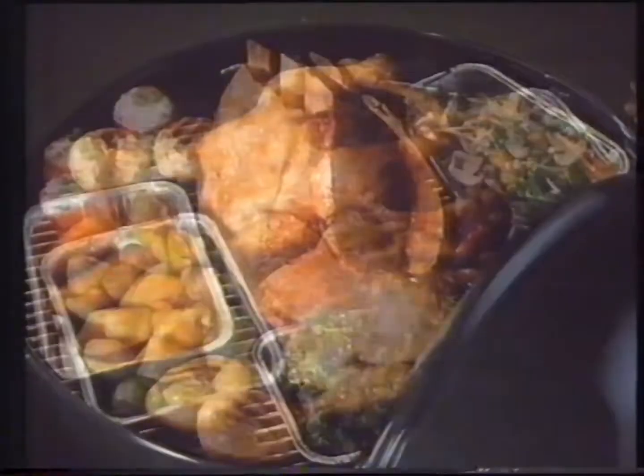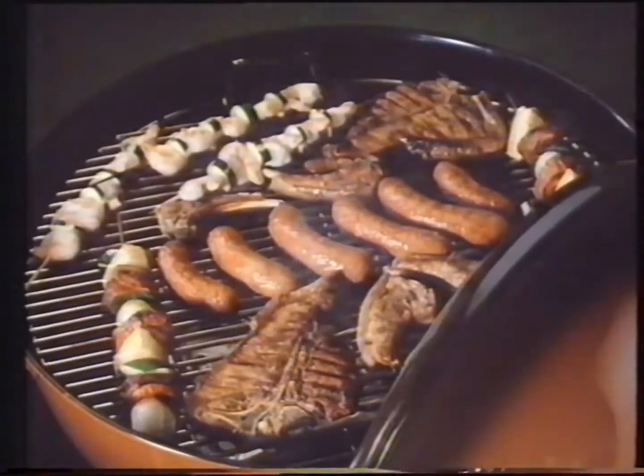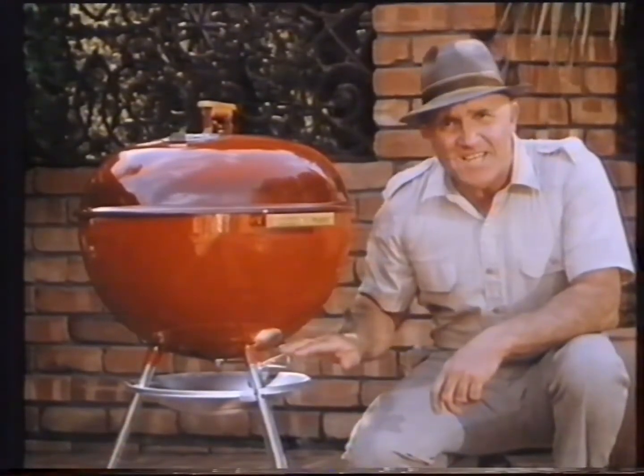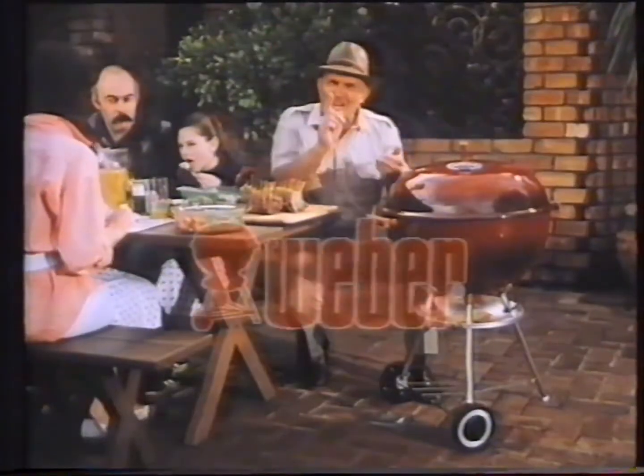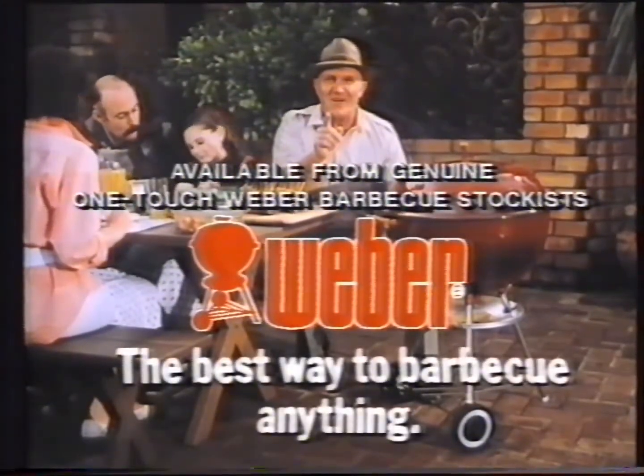With a Weber, you can barbecue anything — from chops and snags to delicious roasts. But make sure it's a genuine Weber, the only barbecue with this one-touch system to sweep out all the ashes. Do yourself a favour, get a Weber. It's the best way to barbecue anything.